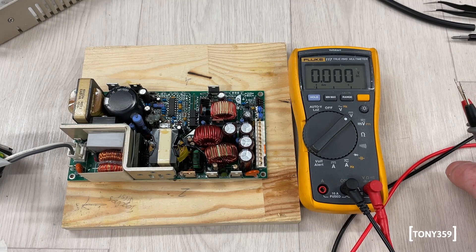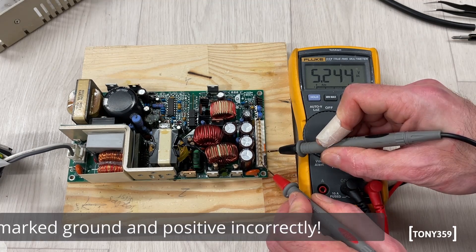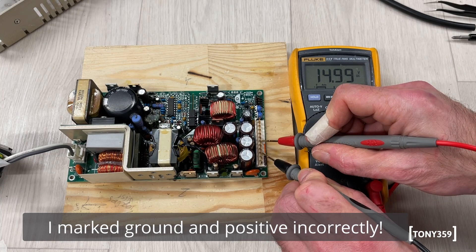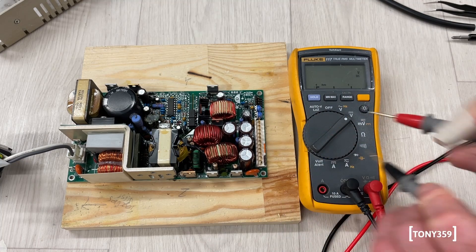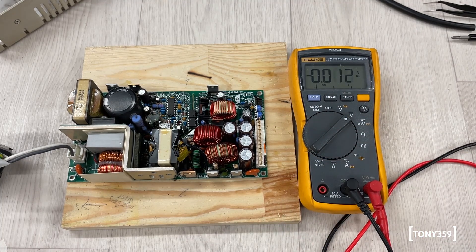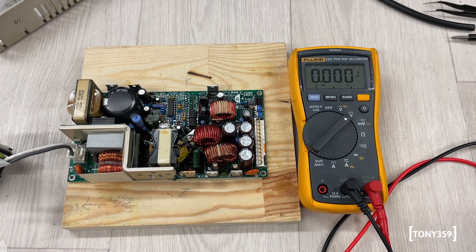Three, two, one — go. Let's see what we get at the output: we have 5.2 here, plus 15 here, and minus 15 here. I have to assume something — this is working but probably failing under load. I'll have to find a load and test this thing more in depth, because obviously without load it seems to be working totally fine.